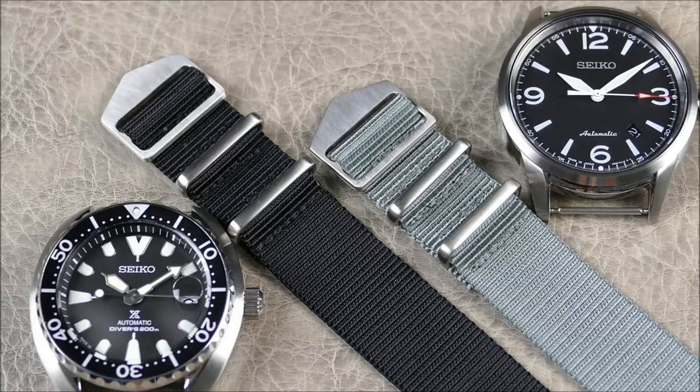The two watches here in frame — I'm definitely going to be using because this company really started out specializing in Seikos. So I figured, why not show these two particular straps on Seikos and really get an idea of how they look, how they feel, and what they bring to the table that is different.